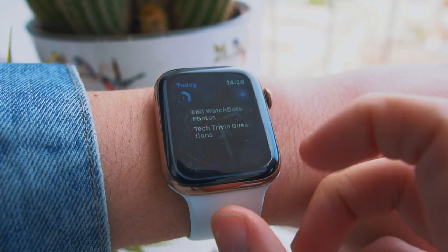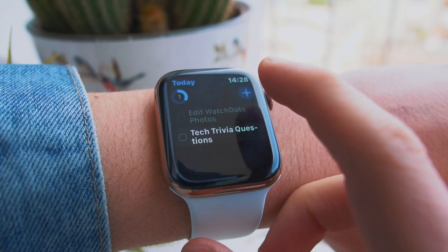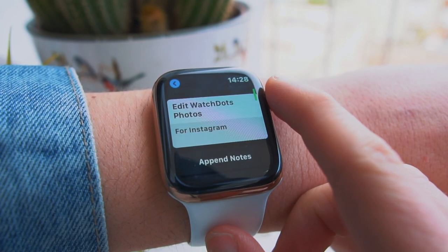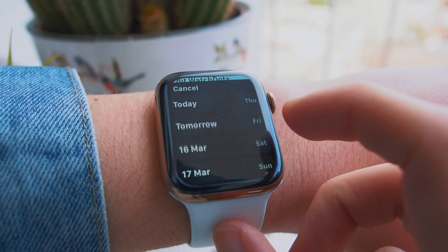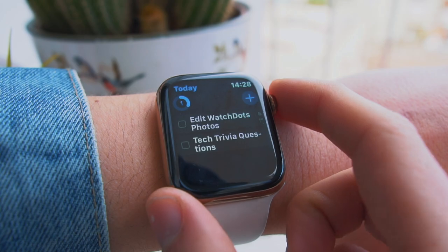Next is Things. It's a pretty expensive app, but if you want to get organized and you're a busy person with so many things to do every single day, it's perfect. I actually installed it last month and I've been obsessed with it.